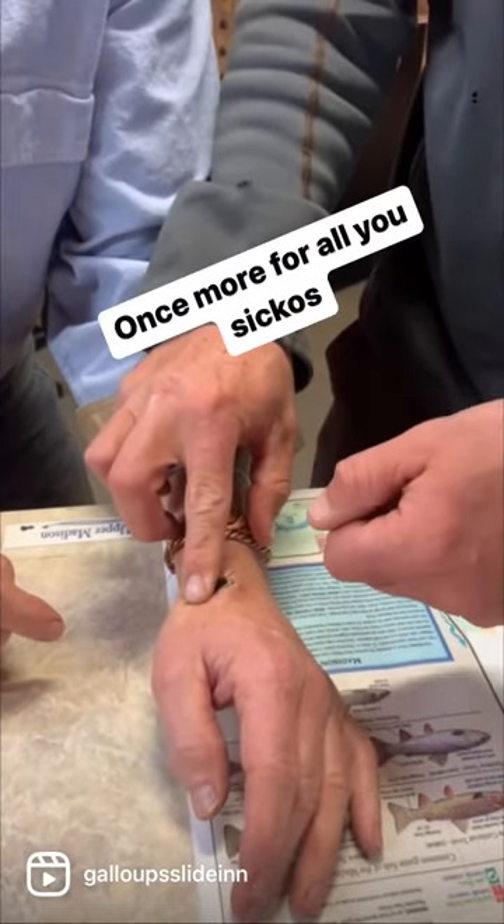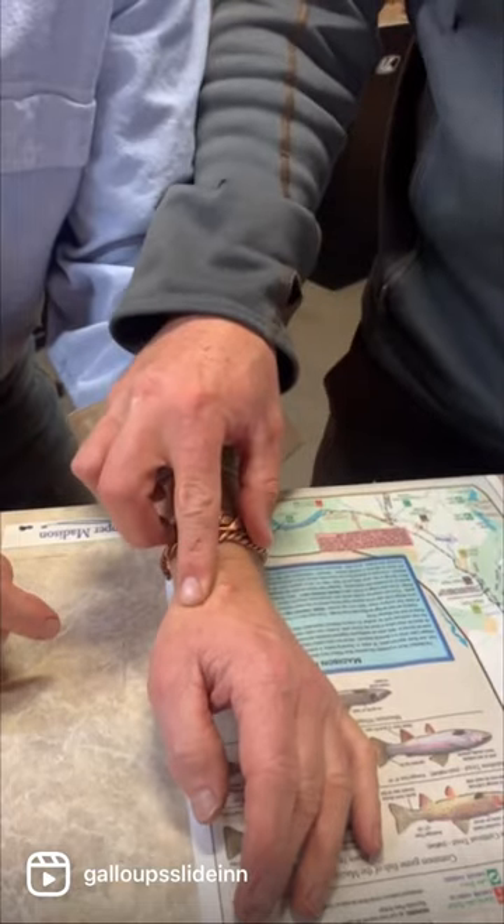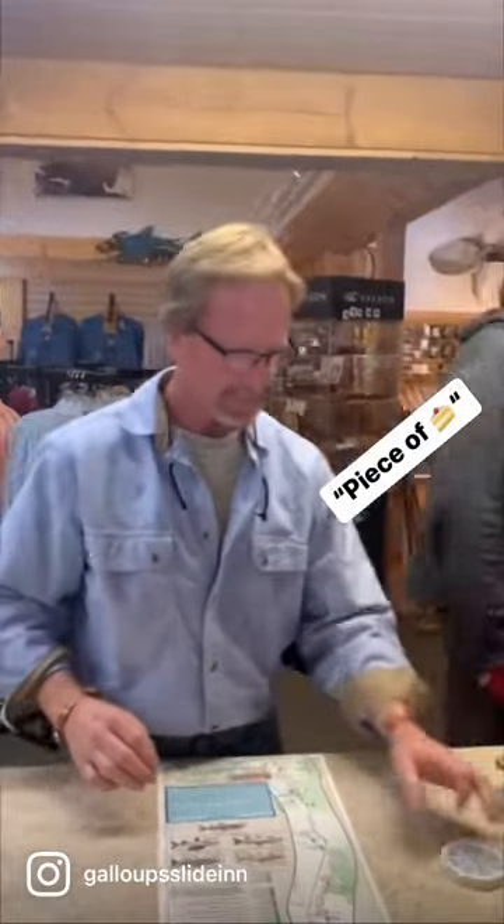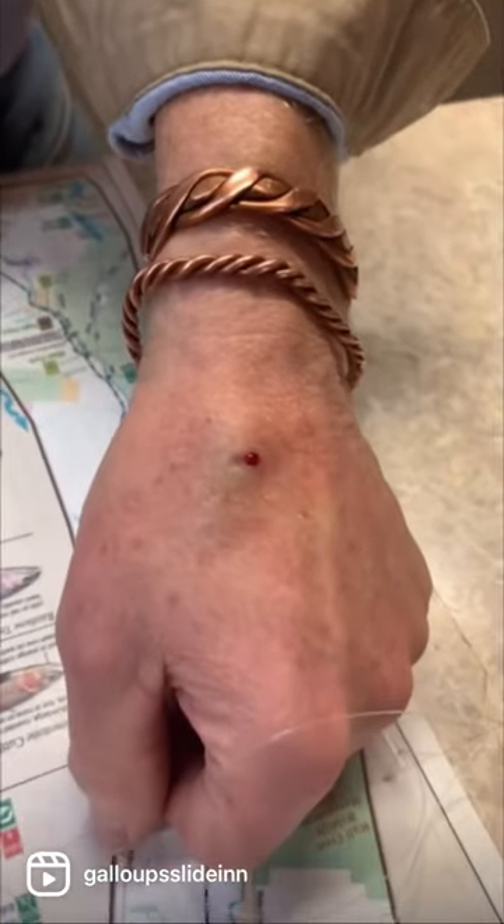And pull. Just that easy. That's what I do for my people.